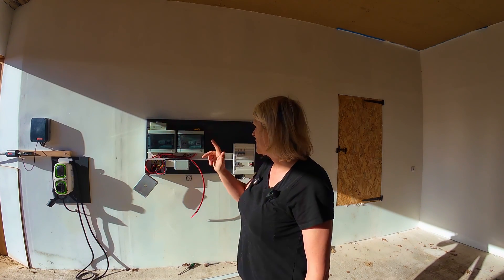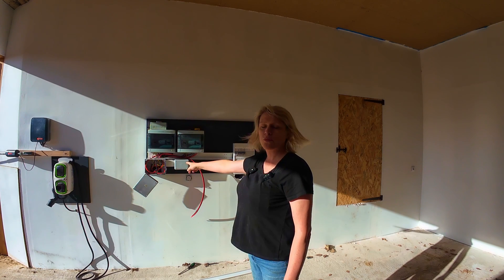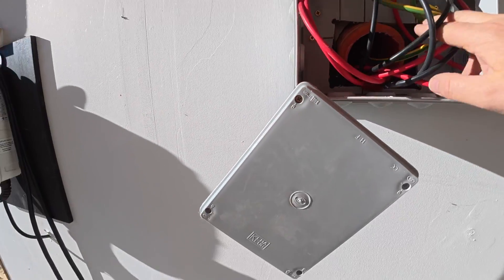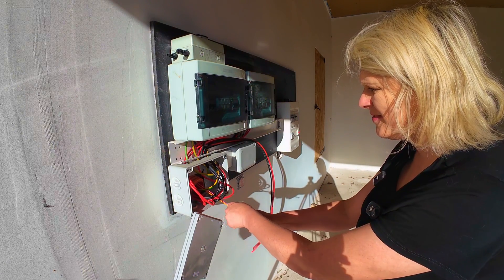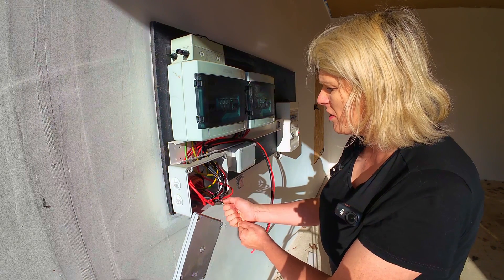Jude is upstairs in the attic right now and he's poking through some string with a push rod through the trunking that we have here in the wall. The trunking there - hopefully you can see that. Let me just pull a few meters through. I'll take the push rod - right, you can pull the pull rod out. I've got the string still.